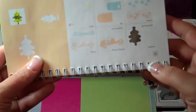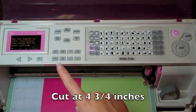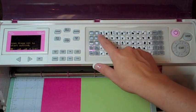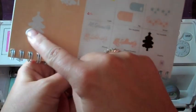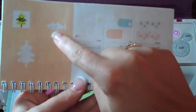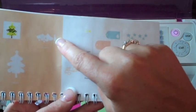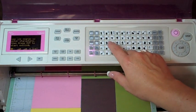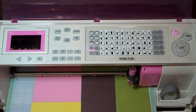We are going to be cutting the Christmas tree on page 48, cutting it at four and three quarters. I have my blade set at six, pressure max and speed max. I'm going to press this for the bottom part — it's going to be light green — and then we're going to cut this two times because we're cutting the darker green and we also need to cut the tree trunk right here.